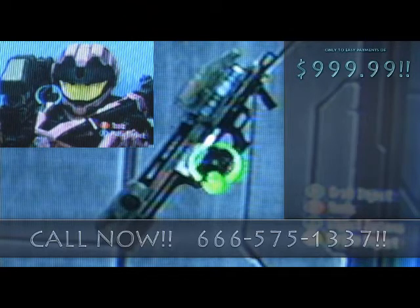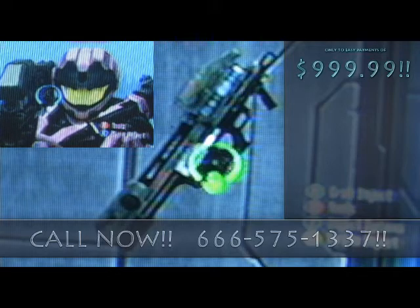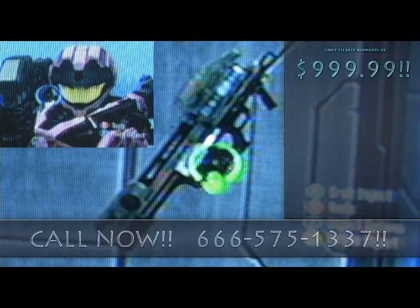The All-in-One Cleaning Cannon is extremely hazardous and dangerous to anything and everything, including yourself. The All-in-One Cleaning Cannon does not normally clean anything — in fact, it blows everything to pieces and leaves nothing behind.